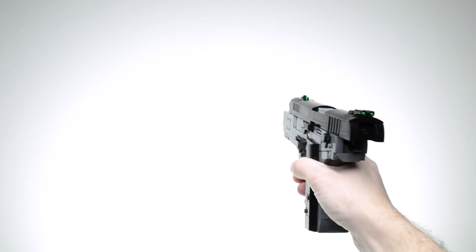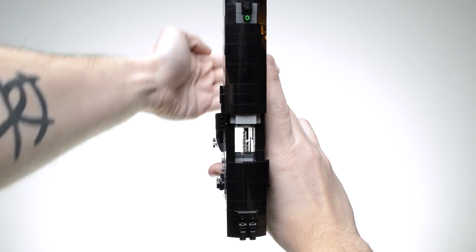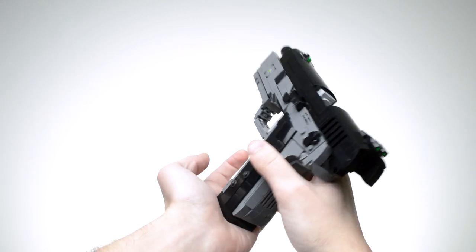The grip itself is completely hollow, so with the slide locked back you can see straight through it. And with a magazine loaded, the bullet on top is visible.